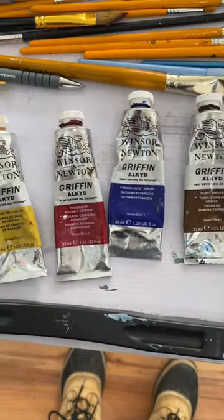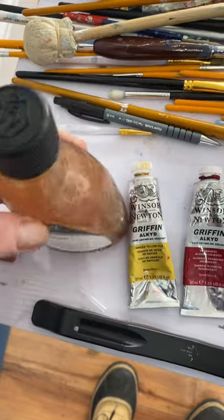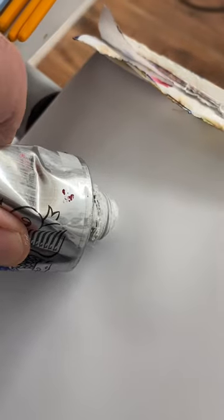I've been using Winsor & Newton fast drying Alkyd Oils for 40 years — highly recommend. Liquin as well.